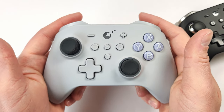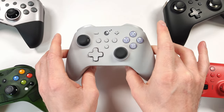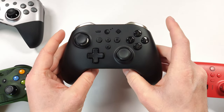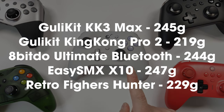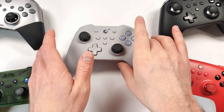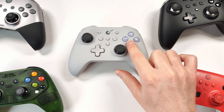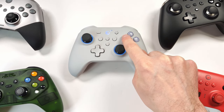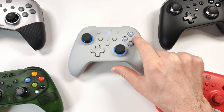If you're looking for a controller, I can already tell this is going to blow away a lot of people's expectations. It feels very similar to the King Kong Pro 2, but the Pro 2 feels a little lighter — I'll leave the weights on screen so you can see the differences. The KK3 Max is definitely heavier, and I do like a solid weight to my controllers. Button size on a controller can definitely make or break the experience, and I think the KK3 Max has pretty decent-sized face buttons.